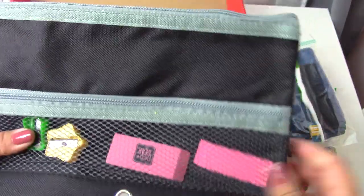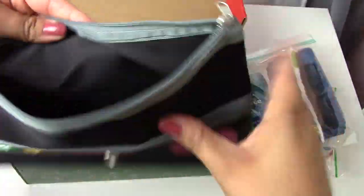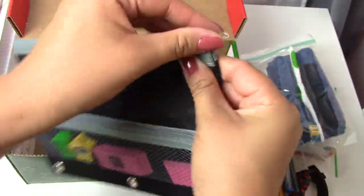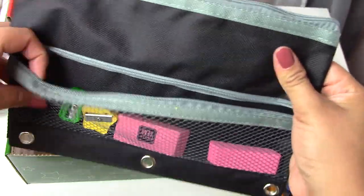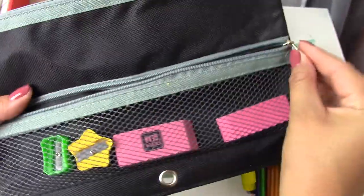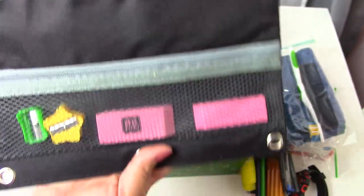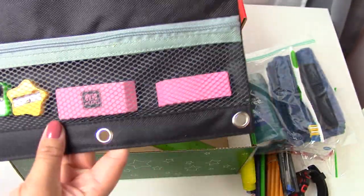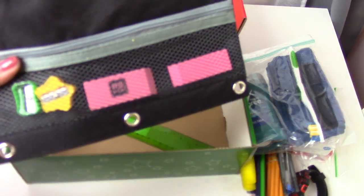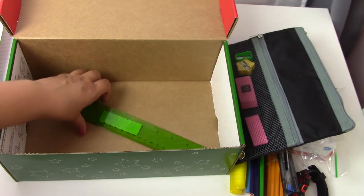There is a pencil case in here. This one I got from Dollar Tree, but I'm actually really happy with the quality. It has the big pocket — it's a very, very nice, kind of canvassy feel. And then the smaller pocket on the side has the pencil sharpeners and the erasers in there. I like this one. I'll have to keep an eye out to find more of them because I like this canvassy feel and this mesh pocket versus plastic.